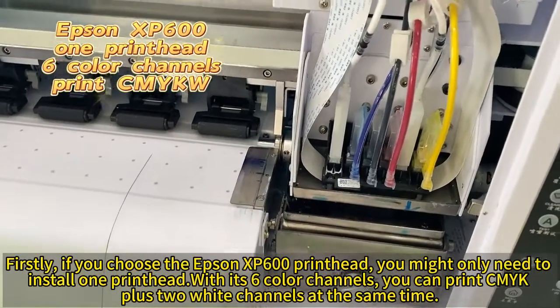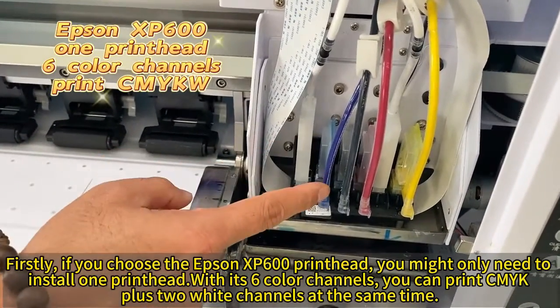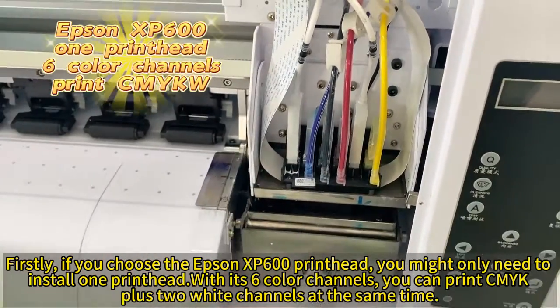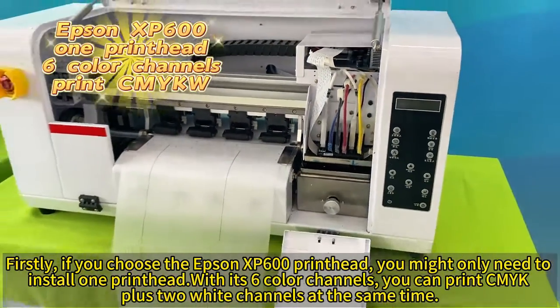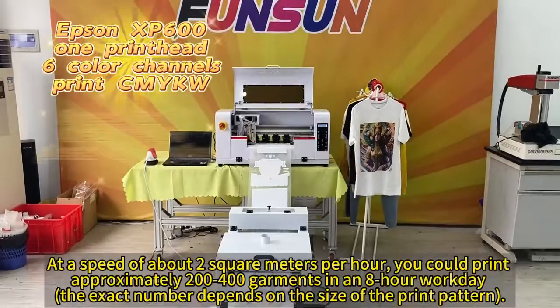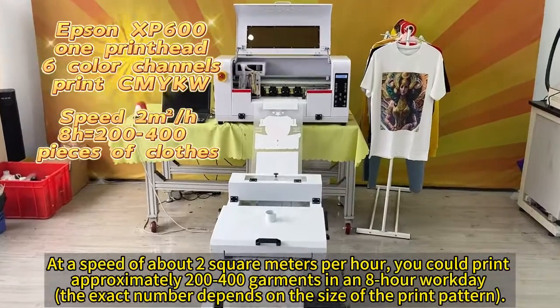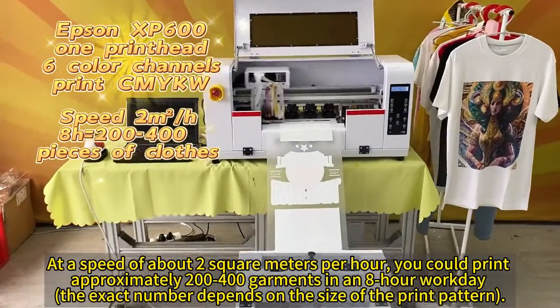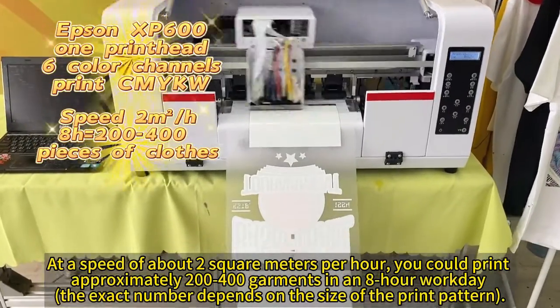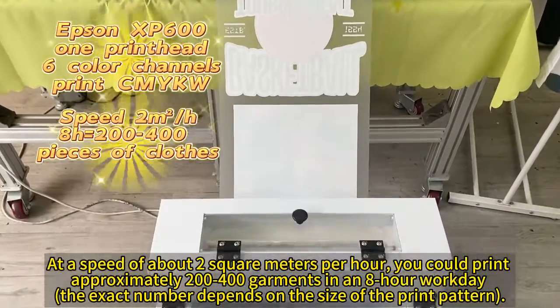First, if you choose the Epson XP600 print head, you might only need two. With one print head and its six color channels, you can print CMYK plus two white channels at the same time. At a speed of about two square meters per hour, you could print approximately 200 to 400 garments in an 8-hour workday.